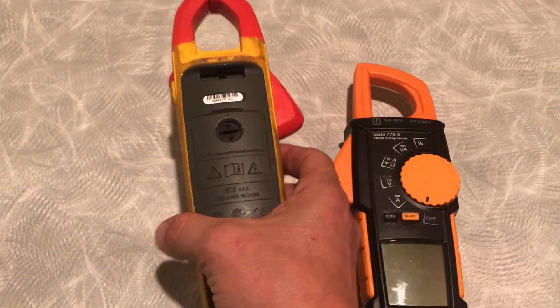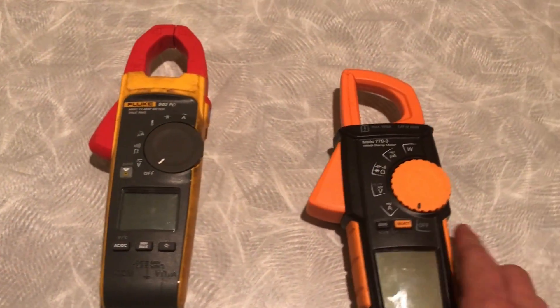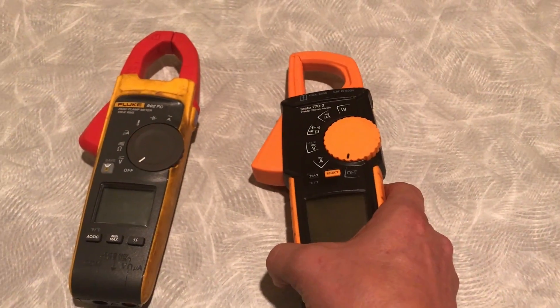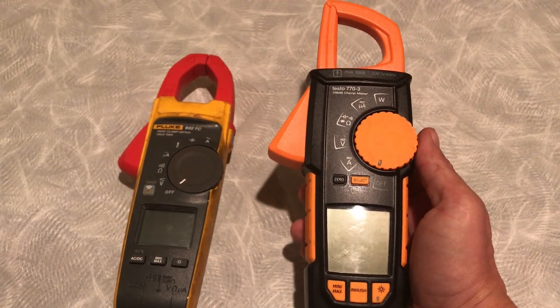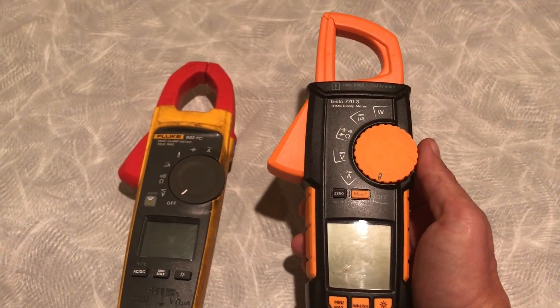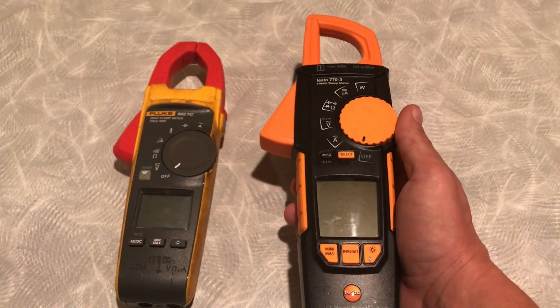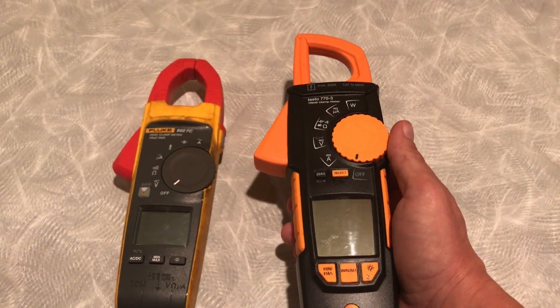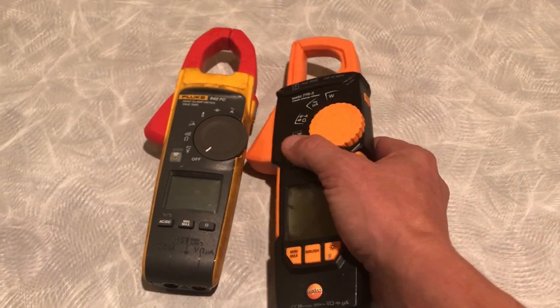I use the Fluke a lot more than I use the Testo, obviously. I don't know if it's because of the brand — I just trust it more. I'll do some side-by-side comparisons of voltage, amps, capacitance, and resistance to show you the difference between their tolerances.